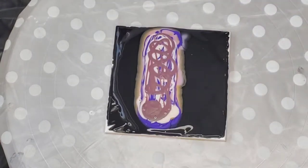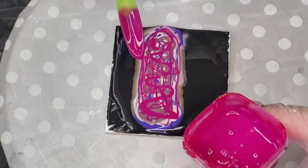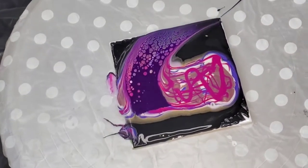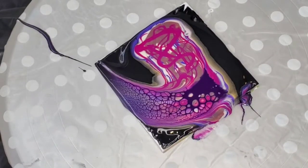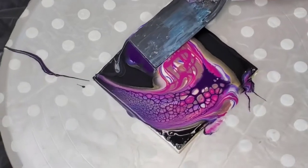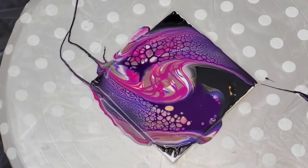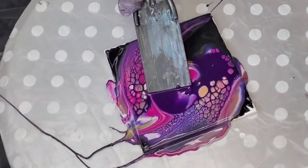I forgot about that Mink color because I get all these new pigments and I forget. But it's so pretty. And I'm swiping with Amsterdam's Permanent Blue Violet, which is amazing to use as a cell activator. My cell activator is also old — it's been mixed up for a couple of months.